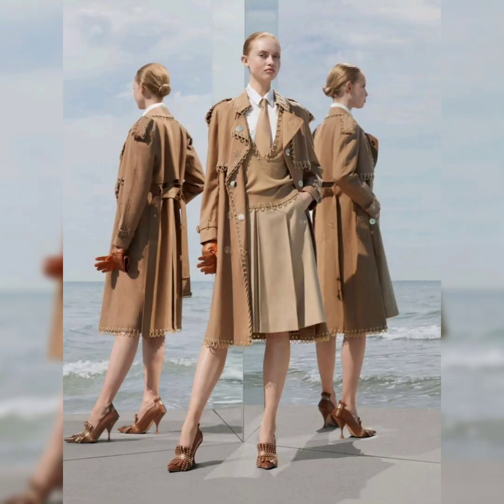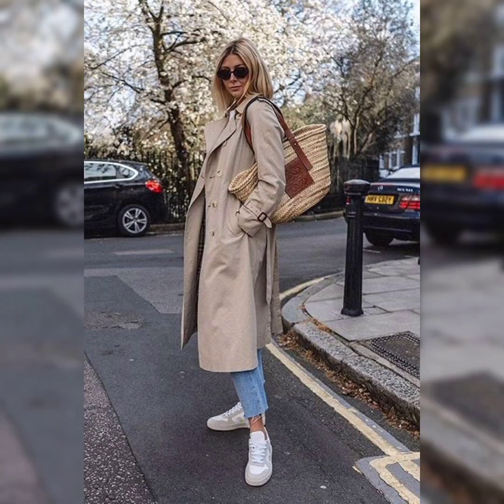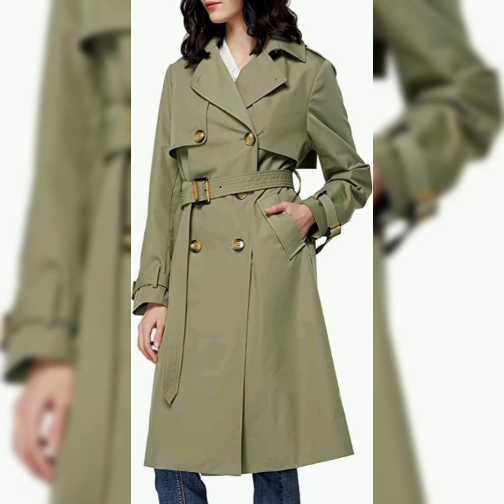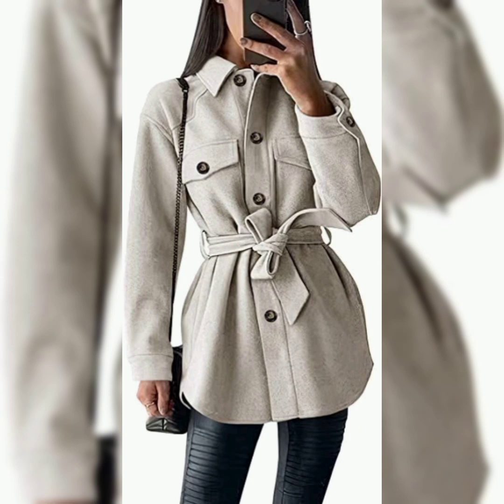Je suis grande et mince : je porte un trench court ou ultra long, de préférence fluide, pour étirer la silhouette à l'infini. On aime le trench structuré au niveau des épaules, qui apporte carrure et caractère. Du côté des matières, on essaie celles qui diffèrent du coton : du denim, du cuir, du tweed.